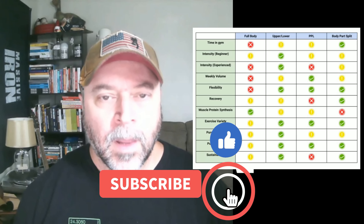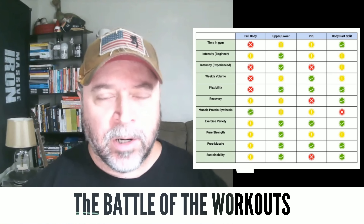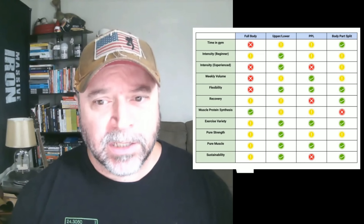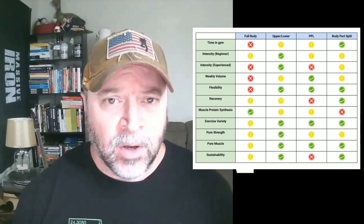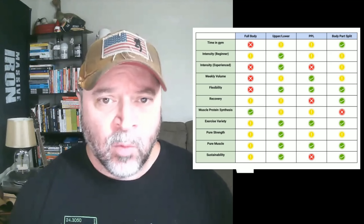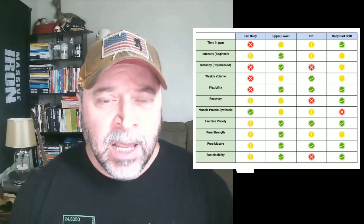Hey guys, welcome to the Massive Iron channel, I'm Steve Shaw. In this video we're going to do the battle of the workouts — a comparison chart of the major splits: full body, upper lower, push pull legs, and a body part split. I'll break down the positives, negatives, strong areas and weak areas. If you have any questions or comments, drop them below — the best topic ideas I turn into videos just like this.